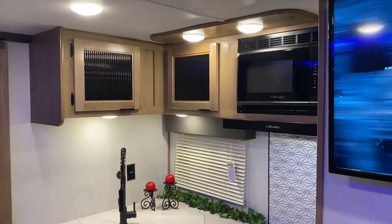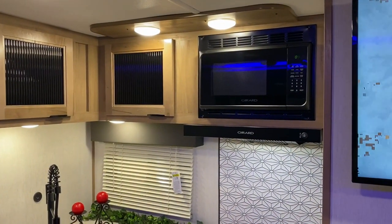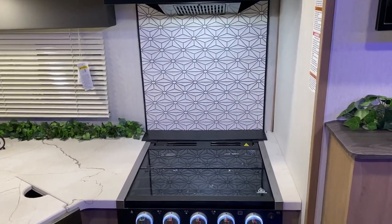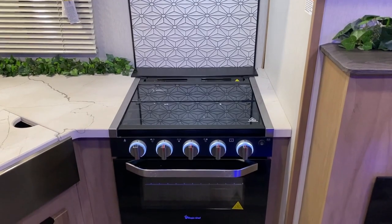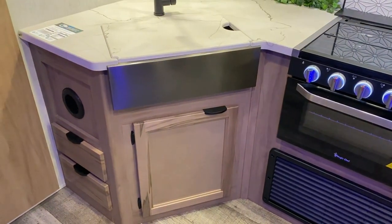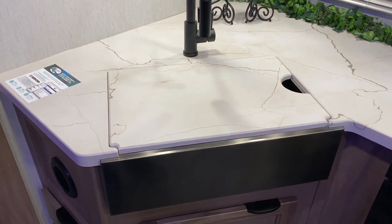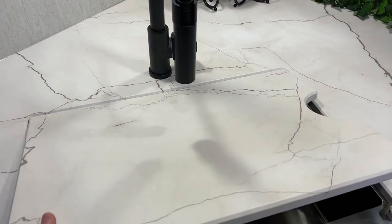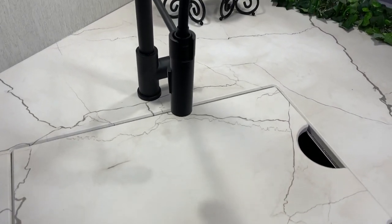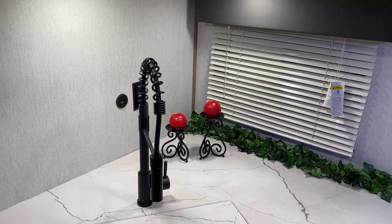In the kitchen area there's storage up above, a microwave with a range vent that vents to the outside, and an extra light up top. There's a kitchen window, decorative backsplash, a three-burner stove with oven, and the furnace directly underneath. Storage under the kitchen sink accompanies a farmhouse-style single bowl sink with cover included, a high-rise faucet with pullout sprayer, and a 110 and 12-volt charge port on the wall.